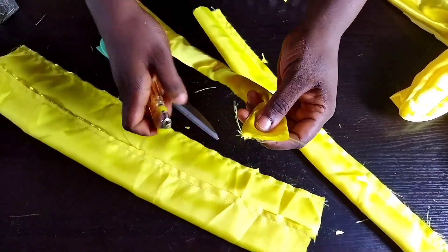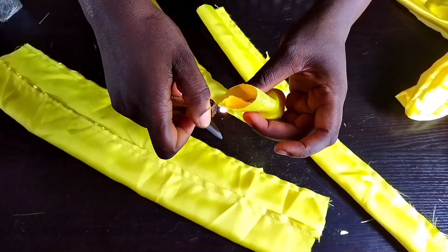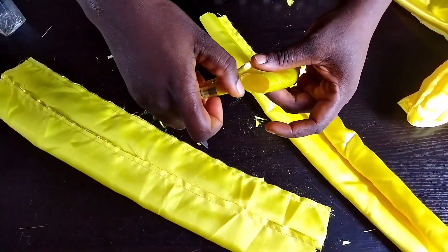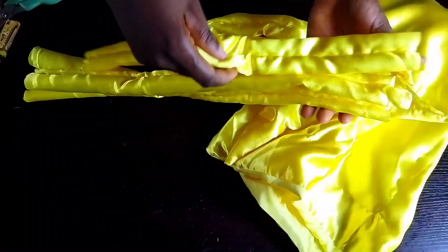Don't forget to use your lighter to hem the edges of the material — remember what I told you about face or bridal satin. I'm done turning everything out and I'll set this aside.